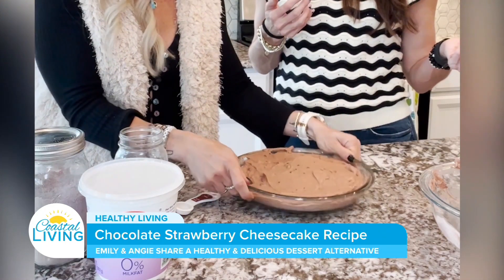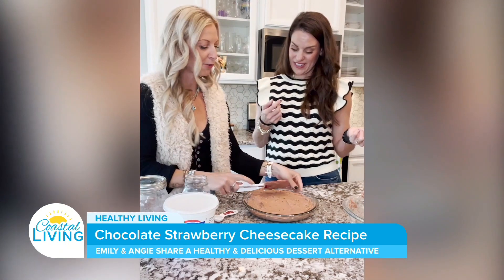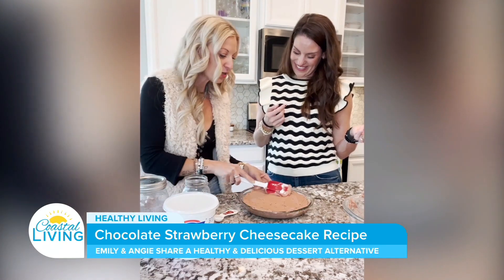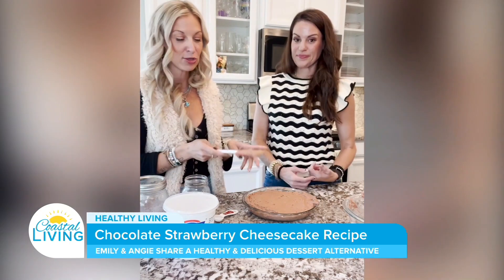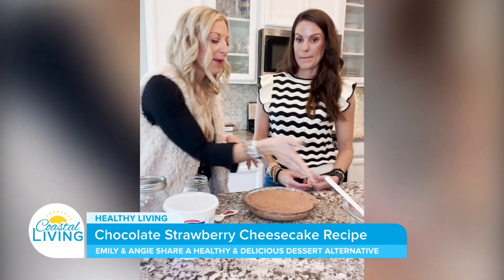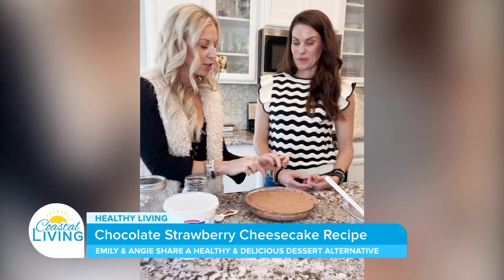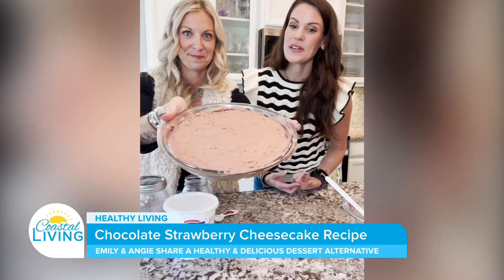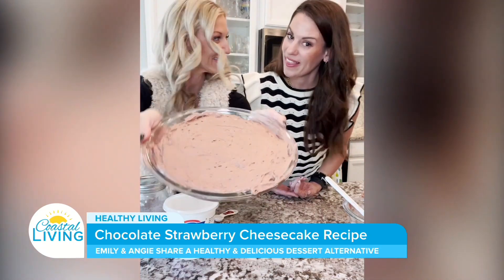You want to pop the bubbles out of the batter so it distributes more evenly and you'll get a more even bake on it. We're going to put it in the oven at 350°F preheated. It's going to take between 30 and 35 minutes — every oven is slightly different. Mine generally takes 33 minutes perfectly. I know it's done when I start to see the cracks on the top. You can see it's all smoothed out and the bubbles are popped — now it's going in the oven.